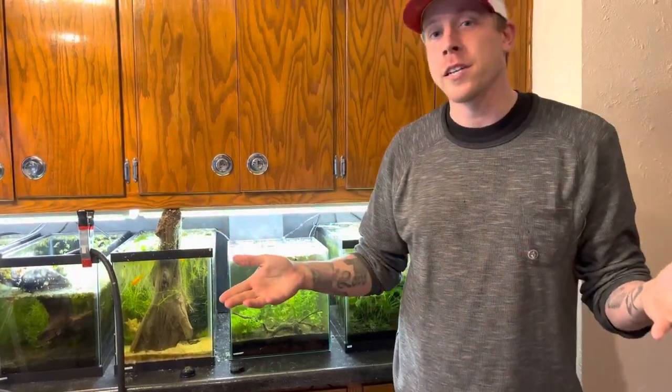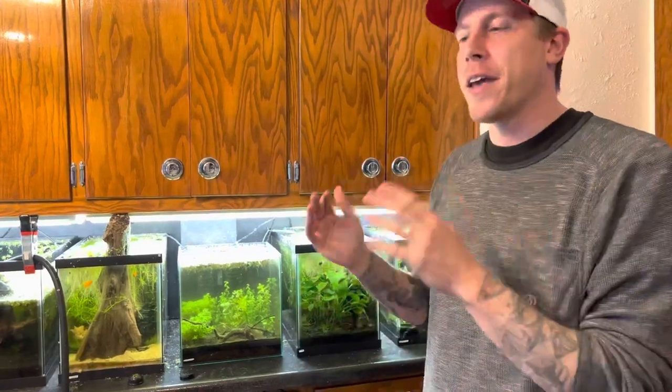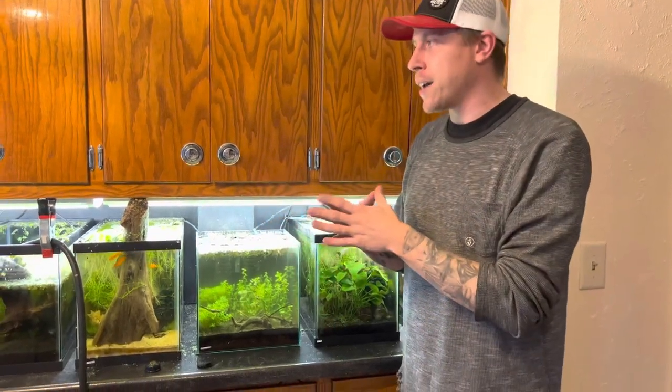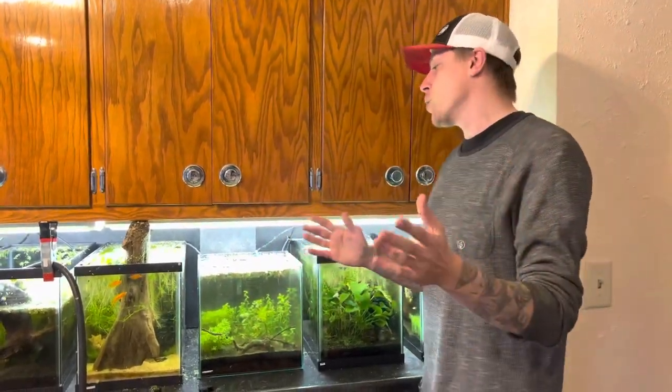What's up guys, I'm Chris of Palmer Aquatics and today I'm going to show you how to fix your sponge filter that has stopped working. We're going to dive right into it — we're doing a deep cleansing today, and it turns out like four or five sponge filters out of about 50 tanks are just not working.